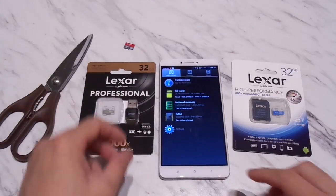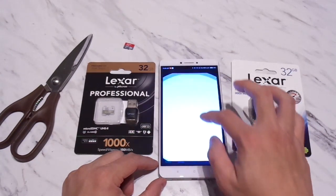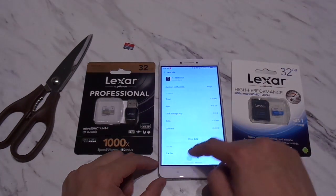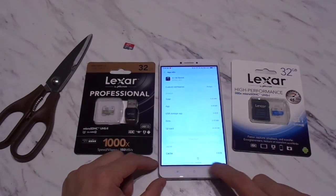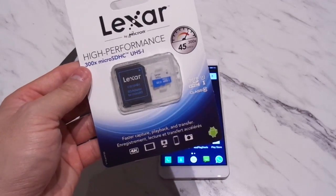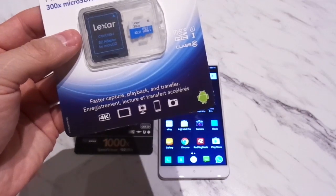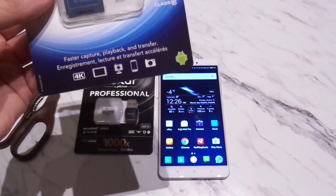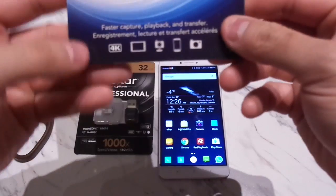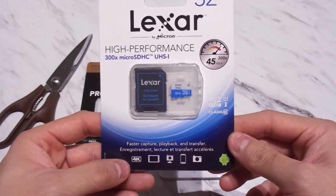Let me clear the app and switch cards. We'll now try the Lexar High Performance, which is also a UHS-1 U1 speed card. It does say on the packaging that it can support 4K, but we'll see how that goes.